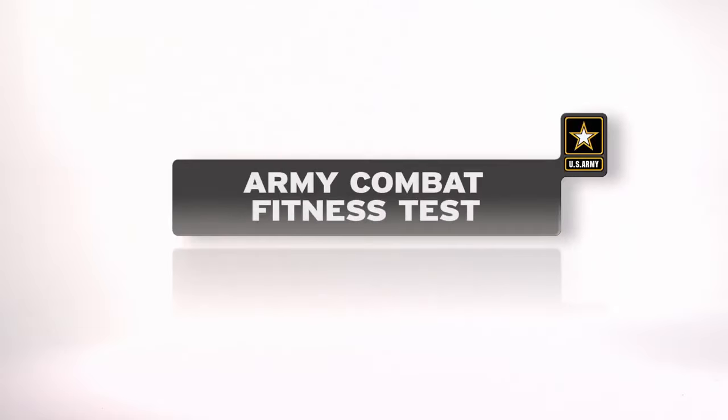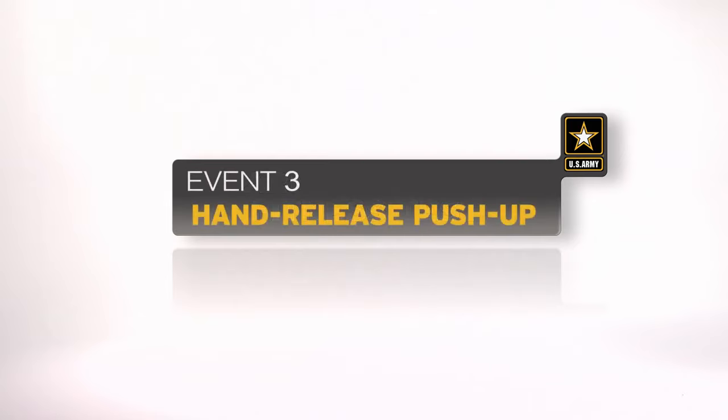The hand release push-up is the third event in the Army Combat Fitness Test. It develops endurance in the muscles of the shoulders, arms, and trunk. The number of successfully completed repetitions is counted over a two-minute period. Here is a breakdown of the event as it would be conducted during a test.